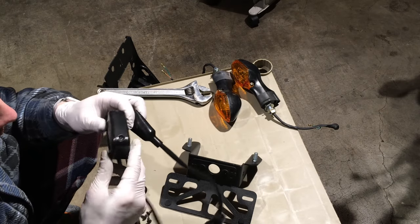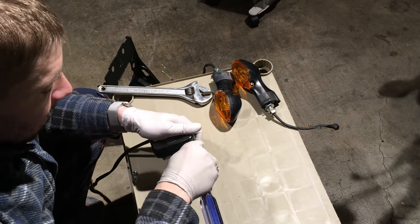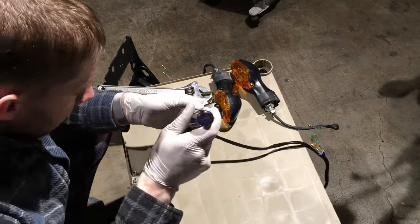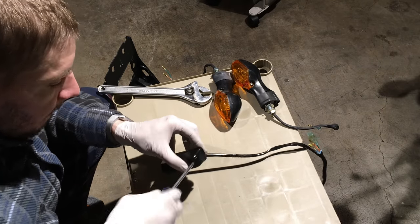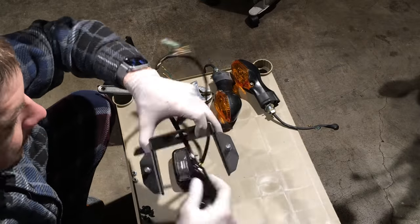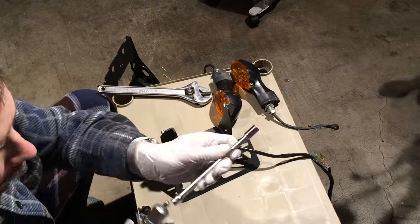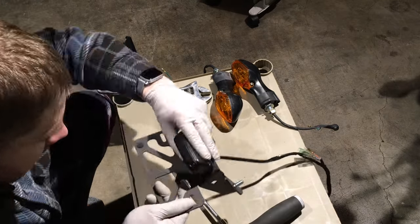I decided to change out the lamp in the license plate lamp holder. It's a 2825 or 2528 incandescent 12-volt 5-watt lamp, and I replaced it with a 1-watt LED — it's brighter, more energy efficient, and lasts a lot longer. Undo the two Phillips screws, swap the bulb, then thread it back into the fender eliminator and put the nuts back on. Tighten them down so it won't vibrate free.